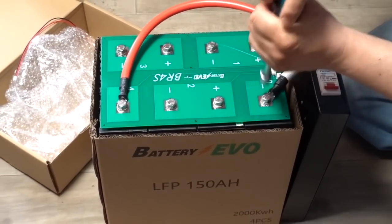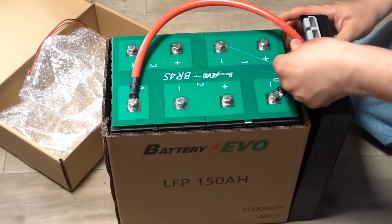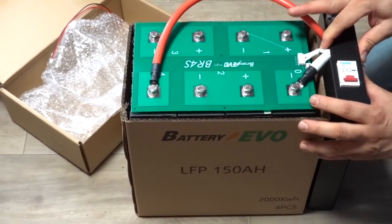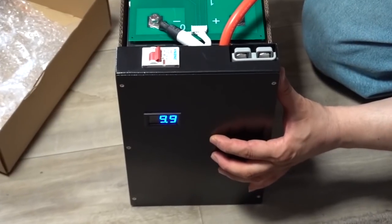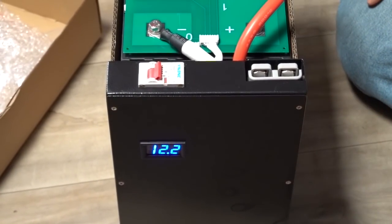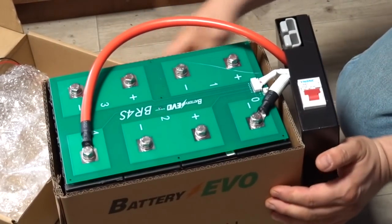The only thing it didn't come with is some kind of double-sided tape or a strap to secure the BMS to the box, but that's not really a big issue. Let's turn it on and see what voltage we get — looks like 12.2 volts, so they definitely need a little charging. But how easy can this be?